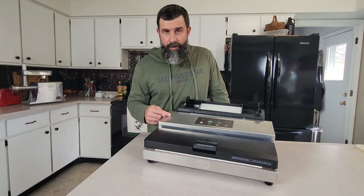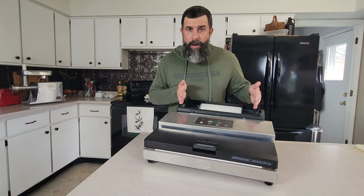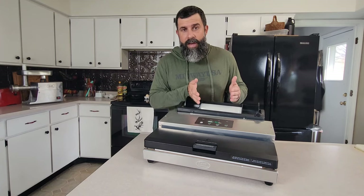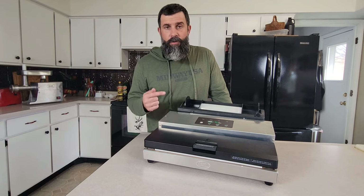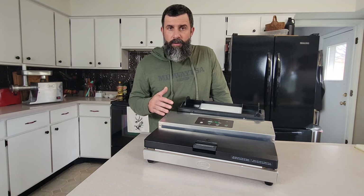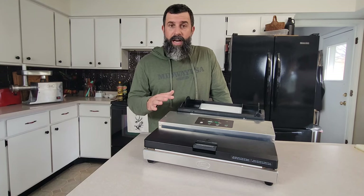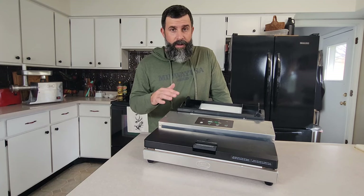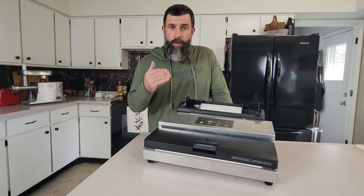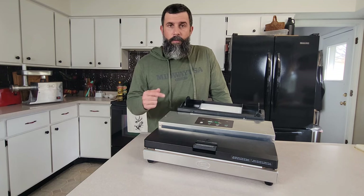This is the Max Vac 500, also on midwayusa.com. It comes in different size bags — you can have an 11-inch bag, you can have an 8-inch bag, and they make custom size bags. Make sure you add a vac sealer to your rotation. They make different models from economical up to very large commercial sizes. This one here is a workhorse. We kill three to five deer a year, and we need something that's going to be able to seal again and again. Make sure you check it out.